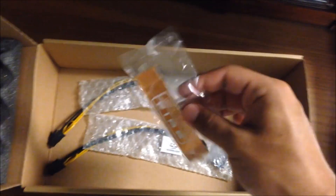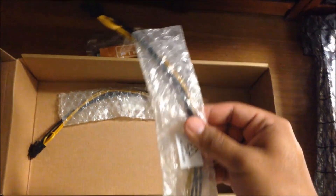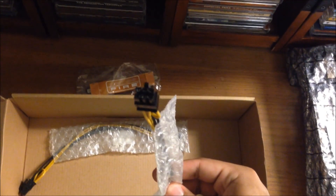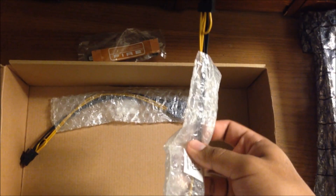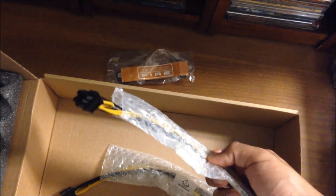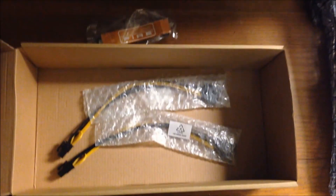I'll be crossfiring this with another 7950 that I got, so this will come in handy. We also got two Molex to two PCI 6-pin adapters. In case you're rocking an old school power supply, you can use these. I won't be needing them, so these will just be left in the box. That's all you get inside the box.